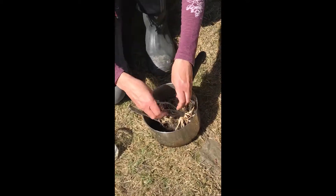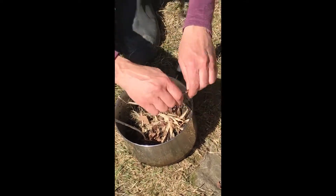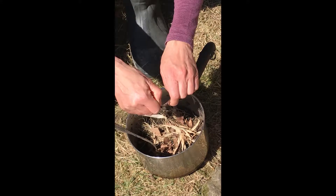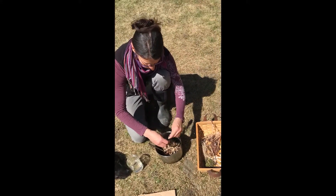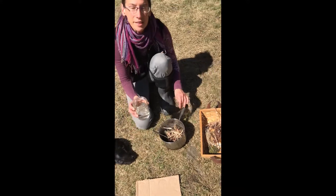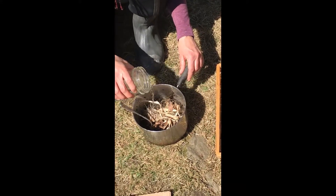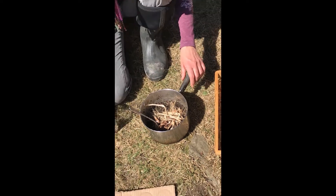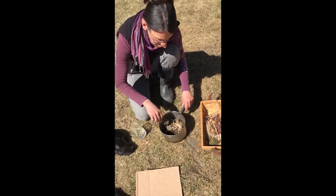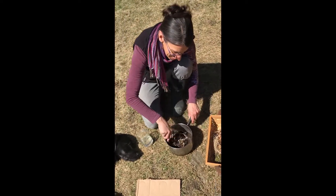I'm going to crinkle up some leaves, put in some sticks, and then I'm going to add just a little bit of water.